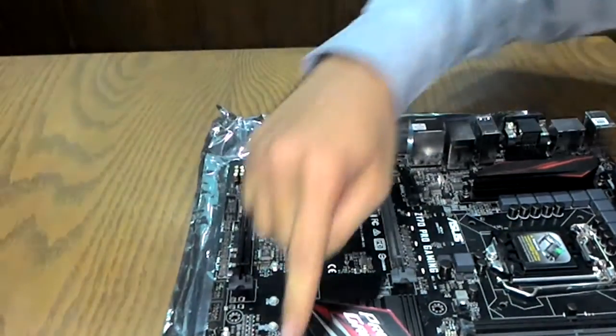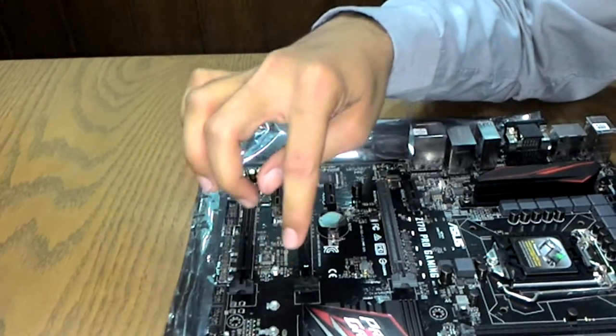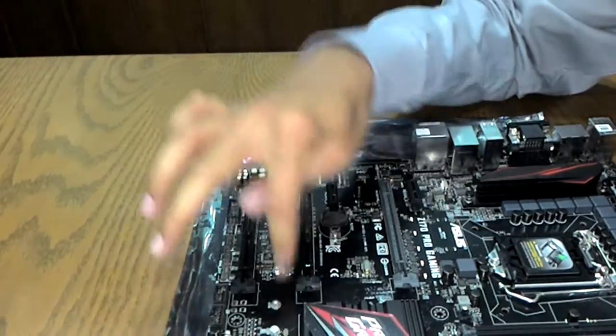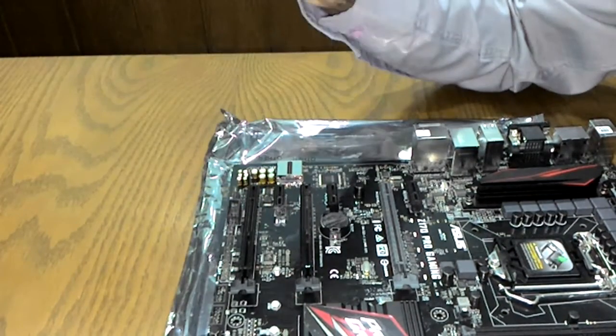This is the M.2 SATA port, which supports 32 Gbps data transfer. It accommodates different physical sizes of M.2 drives.